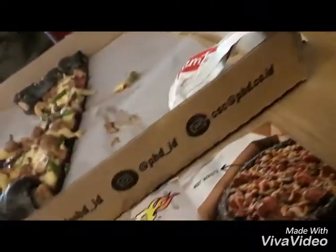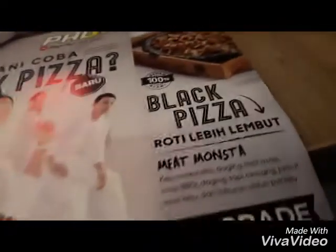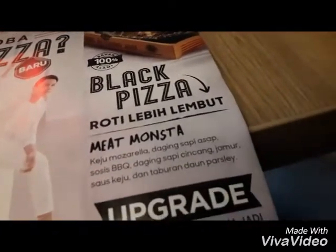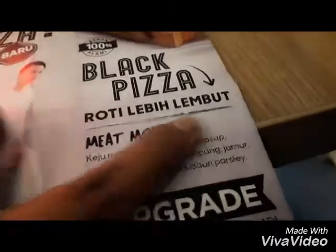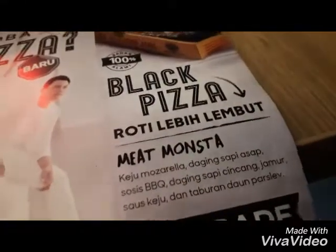Why do we choose black pizza? Because this is a new menu. So let's try. They look like the other one. This one is black. This one is white chicken, this one is black chicken. I still love it.